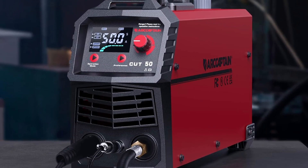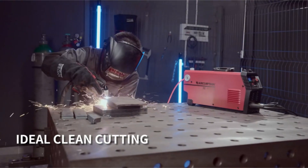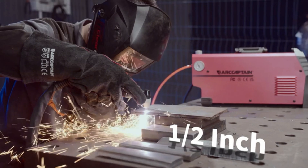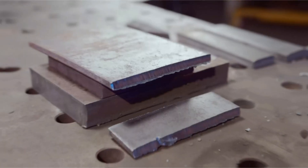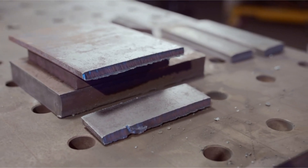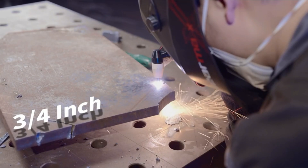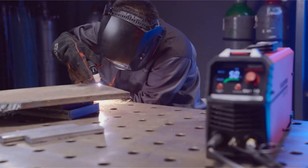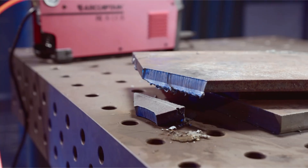Advanced Technology: at the heart of this plasma cutter is DC inverter technology with an IGBT design. This modern technology enhances efficiency, ensuring smoother and faster cuts while prolonging the lifespan of the machine. User-friendly interface: with a large LED display, the R-Captain plasma cutter ensures all operational settings are easily visible. This feature is particularly useful for beginners, simplifying the learning curve and enhancing usability.